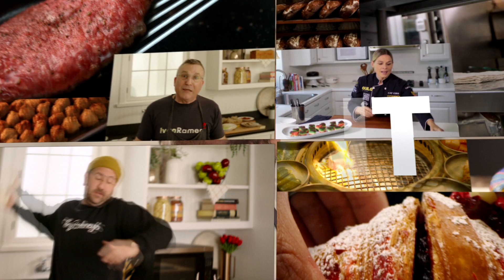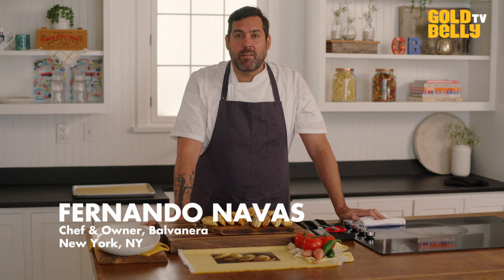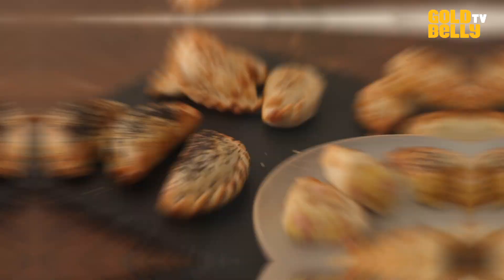Buenos dias. Bienvenidos a Gold Belly Studios. My name is Fernando Navas. I'm the chef-owner of Balvanera Restaurant in the Lower East Side in New York City. And today, we're going to be cooking our 12-packs of empanadas that you can find at Gold Belly.